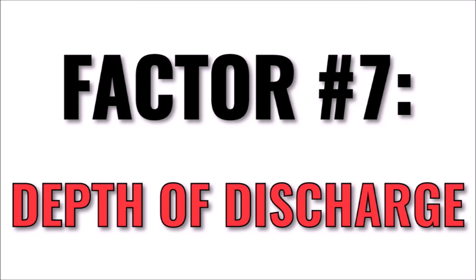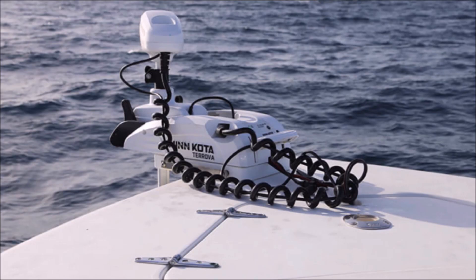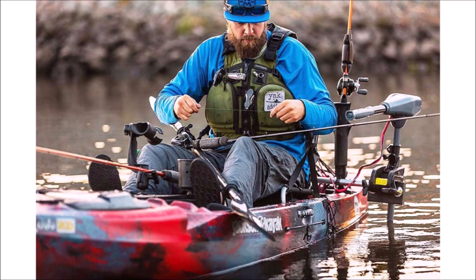And finally, factor number seven is depth of discharge. This isn't a major concern with lithium batteries, as they'll last many, many times longer than lead acids. But if you want to increase their lifespan even further, you can design your battery bank to not fully deplete to zero percent every time you go out. In other words, if you don't drain lithium batteries all the way on a regular basis, they can last thousands of cycles more than they normally would.